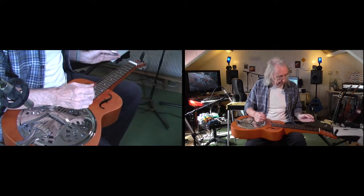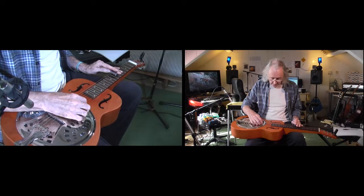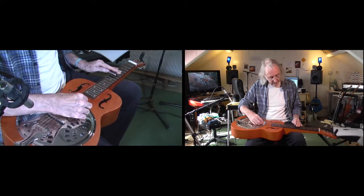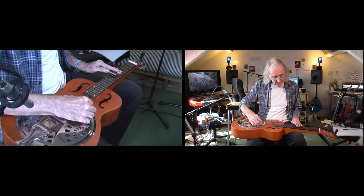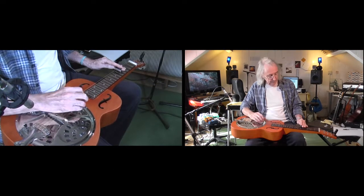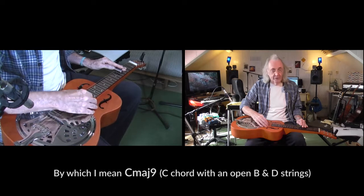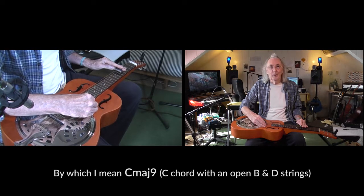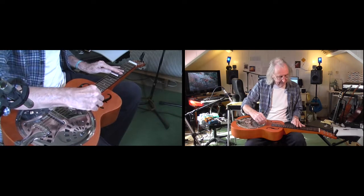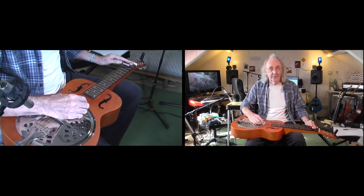Get used to moving the bar. A byproduct of that which is really useful is that you can run open strings with what's on the bar. Say you're playing a chord — which is a D — and you bring it back, you can get a nice little B6 ring. Take it down a tone: same two open strings, but then you get a C major 7. Figure out ways to use the open strings — it's a good tip.